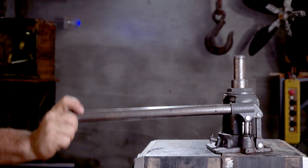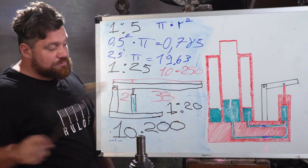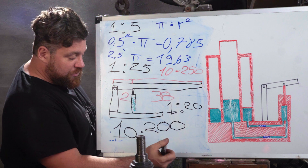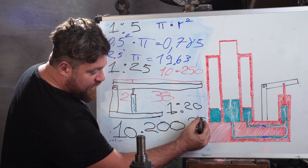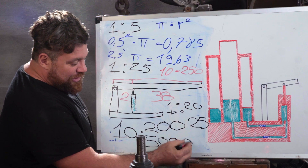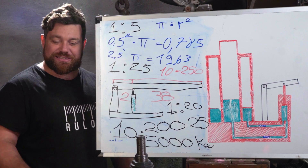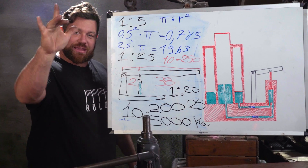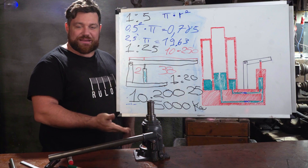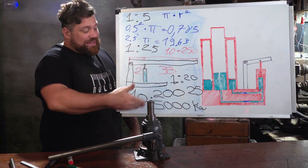Now we multiply the force applied into the oil by the surface area ratio of the small pump to the big piston, which was 1 to 25. So we multiply 200 by 25, and the result is exactly what was written on the label of the car jack: 5000 kilos - five tons! This is the force we can apply to lift the car using just 10 kilos from our hands. Mathematically everything checks out perfectly - 10 kilos is almost nothing, yet it's all you need using this car jack.